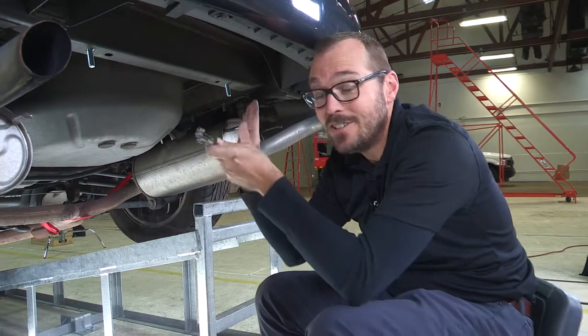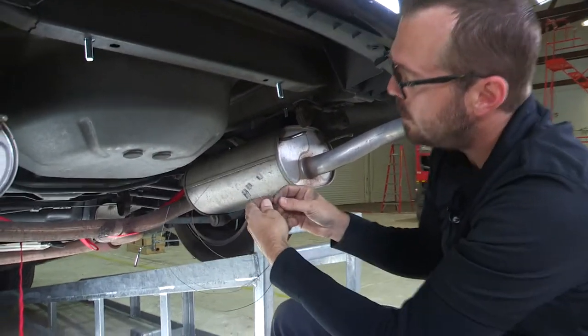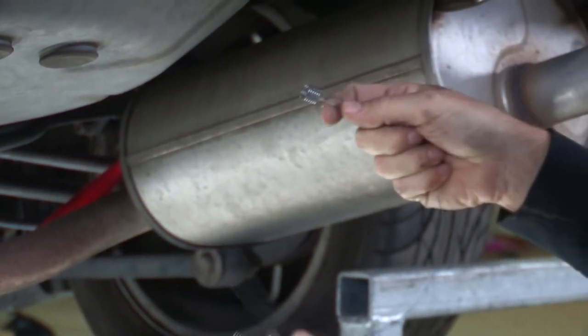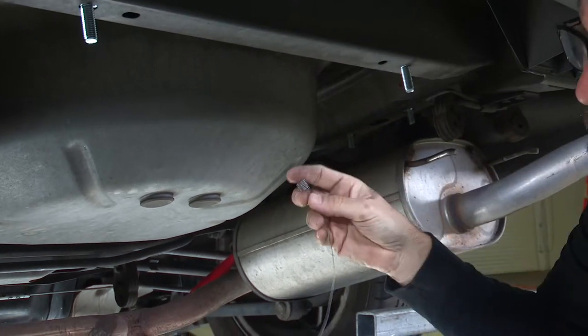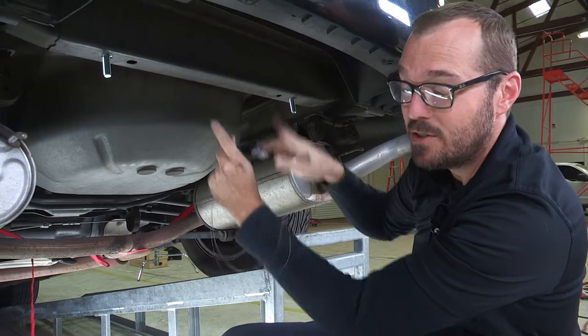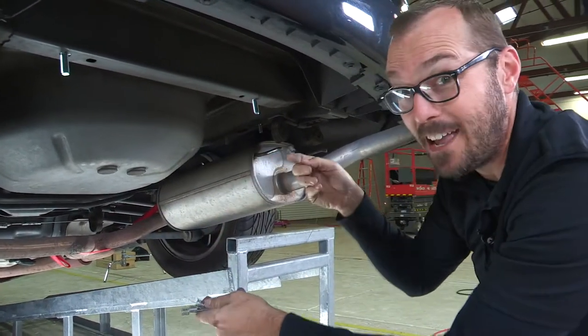Before I get the hitch in place, I want to take these four fish wires and, as a little tip, lace them back onto my bolts that are here in the frame — just in case the hitch, as we're putting it up into place, pushes those bolts out of the plates. That would make it really tough to re-access those.